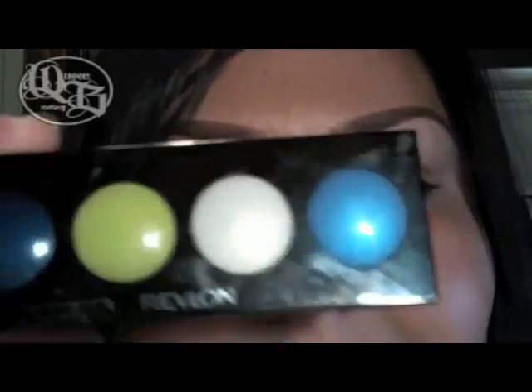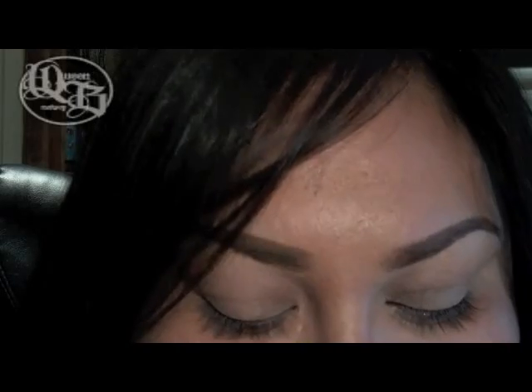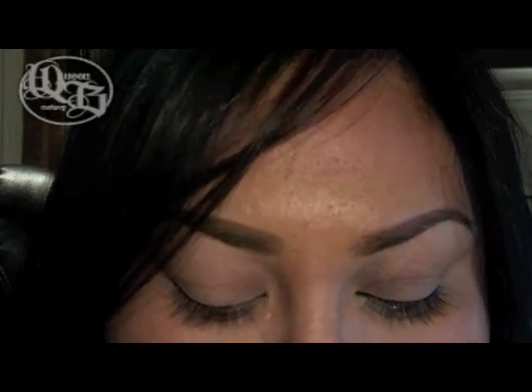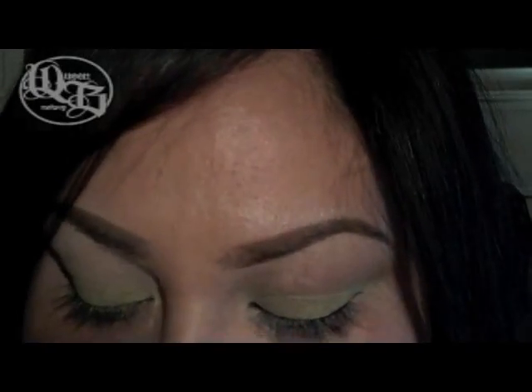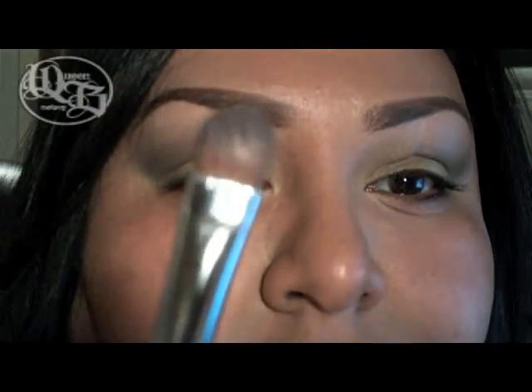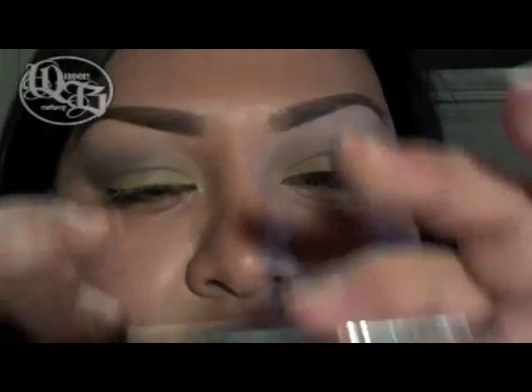First I'm going to take the Revlon Cream Color Palette eyeshadow and I'm going to be taking the lime green color first, and in the crease I'm going to put this dark blue color. Now I'm going to take the darker blue in that palette and put that in my crease. Then with the Wet n Wild palette in Pride, I'm going to take this matte green color and using a flat shader brush by Bare Essentials, I'm going to pack that matte green all over my lid area.